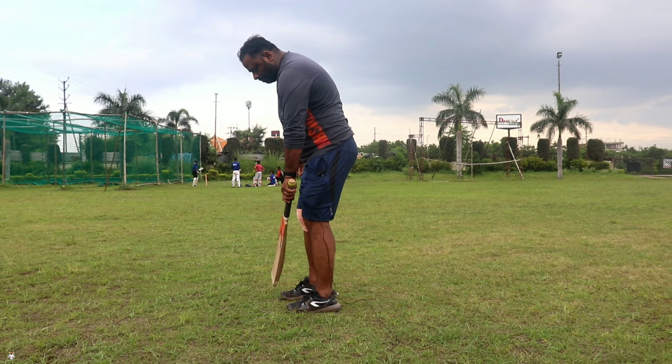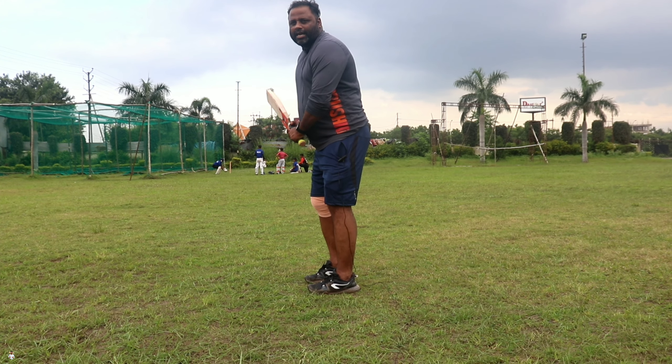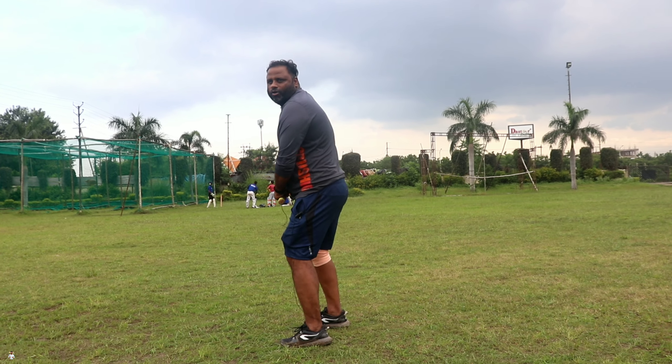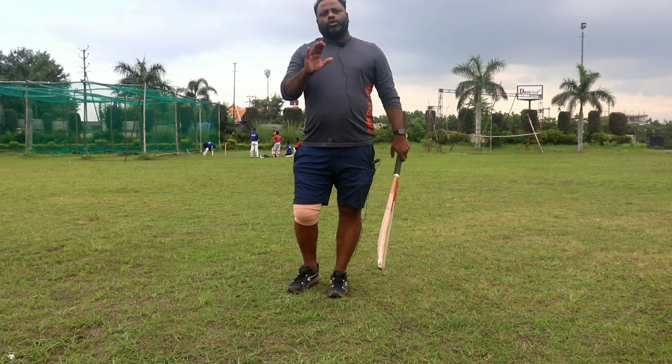The head is a little higher than the other. When you go through the head position, you will feel where you are and what your head position is. Standing correctly will determine how much it helps in batting.